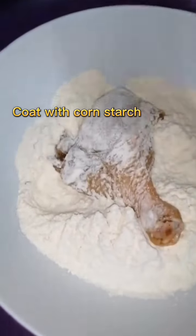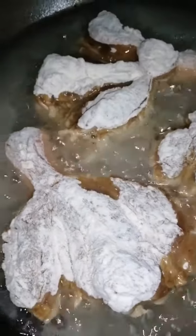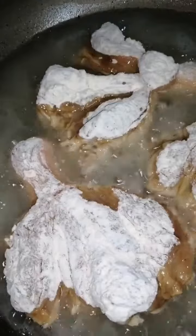Coat with cornstarch or flour, then coat with cornstarch. Heat oil to about 150 degrees Celsius and deep fry for 10 minutes.